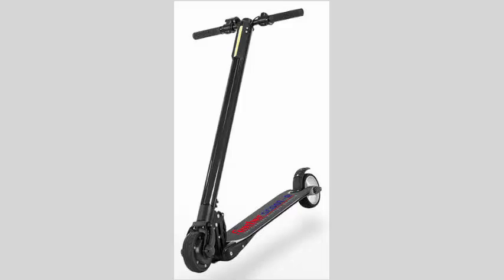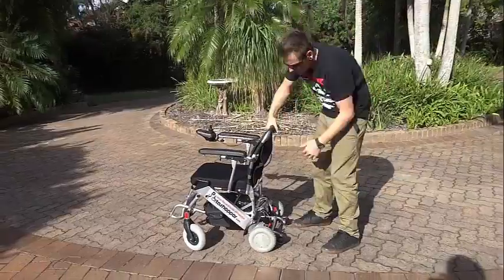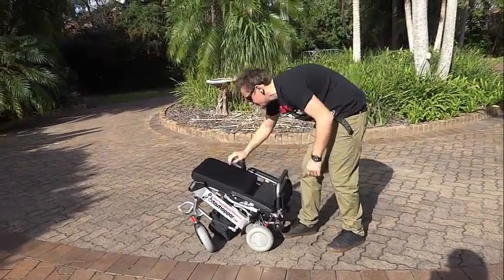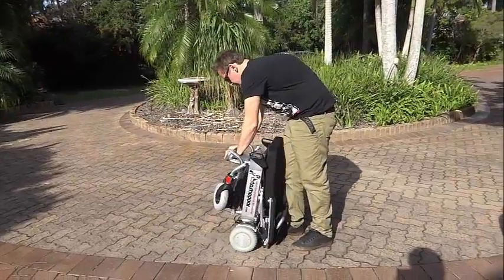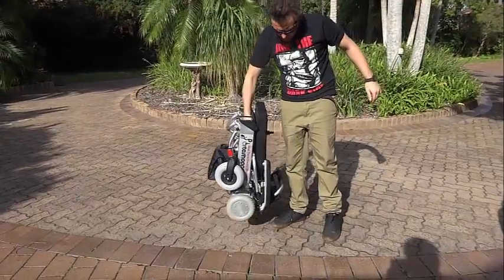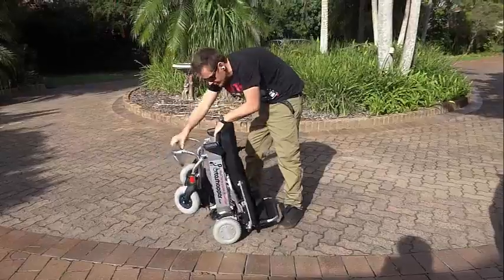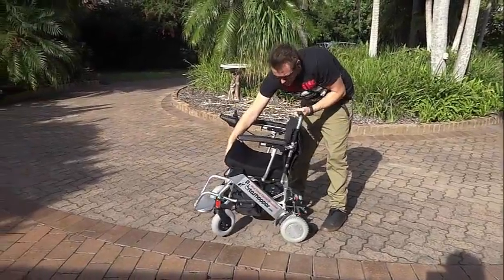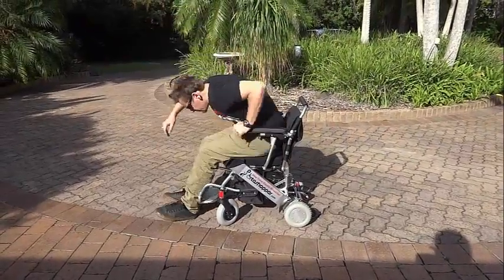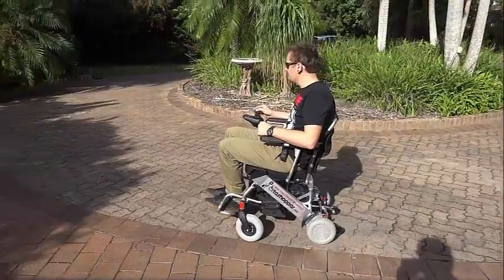Allow me to run through our range very briefly while highlighting the prominent features of each. To start off with, we have the Portashopper 2, which is still our lightest electric wheelchair at approximately 22kg or 48lbs all up with battery included and with the smallest footprint of all. Even though it can carry people weighing up to 120kg or 264lbs, it is ideally designed for children and small to medium adults weighing up to 100kg or 220lbs.